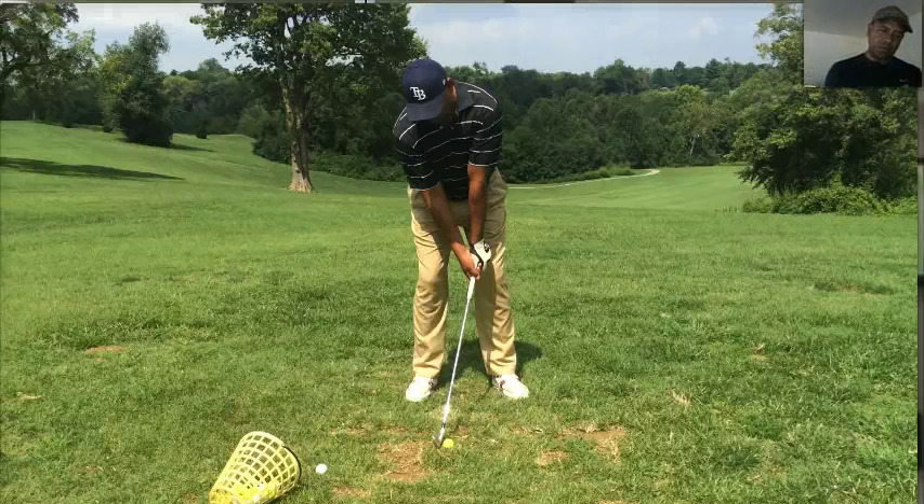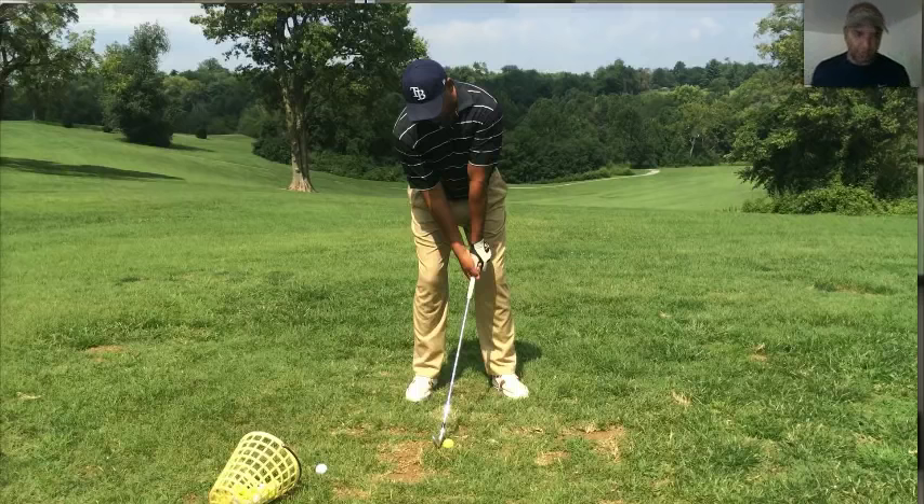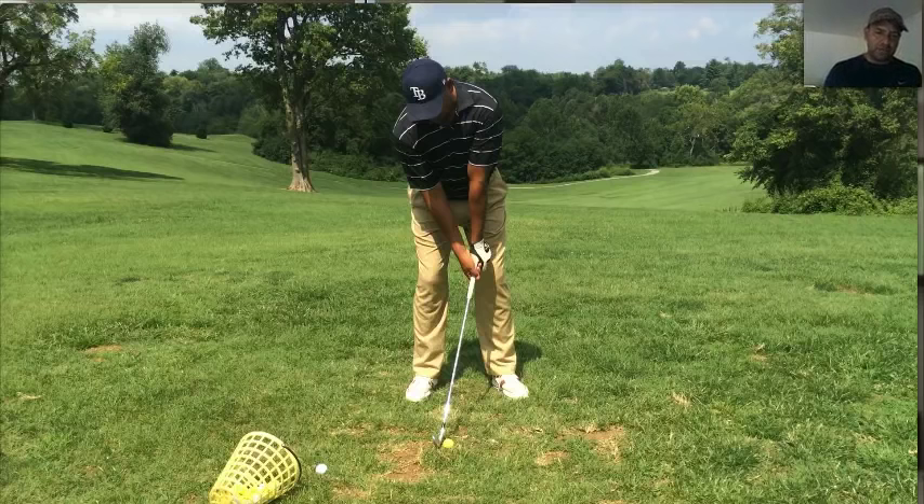We're going to look at the swing from the front view because what I want you to see is the limited shoulder turn that a lot of seniors may have. They may not have the flexibility to go back as far as a lot of us. They also probably do want to take some pressure off their hips by actually moving their left knee to the right if they're right-handed golfers. You can get just as much power from an efficient, restricted backswing as long as you're putting the club on plane and dropping it on its plane.